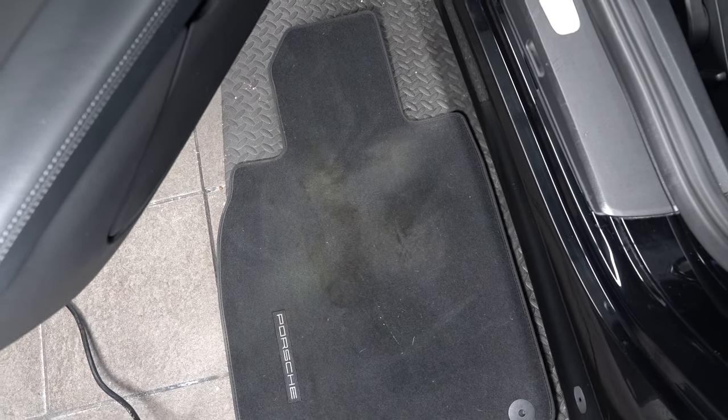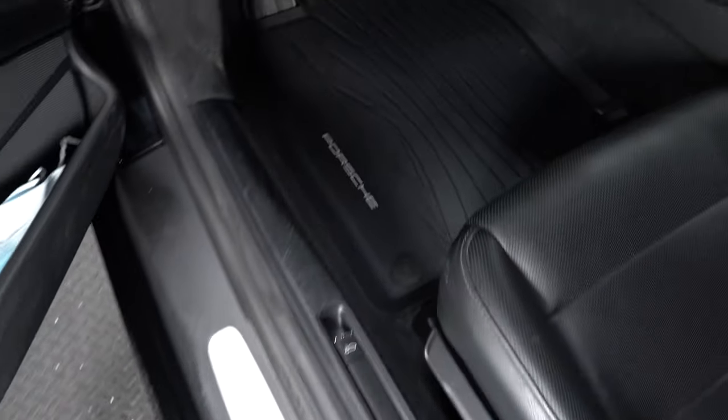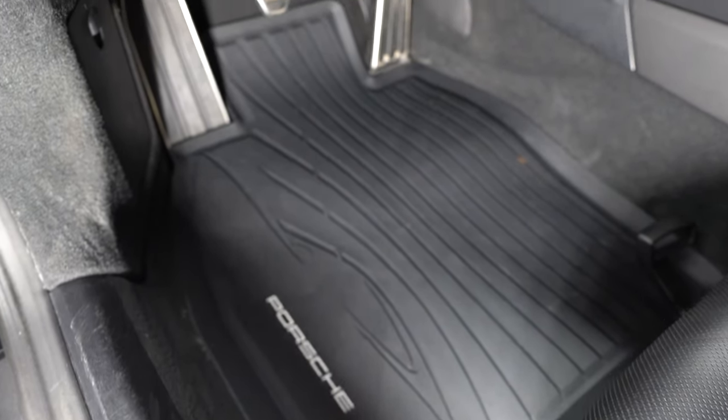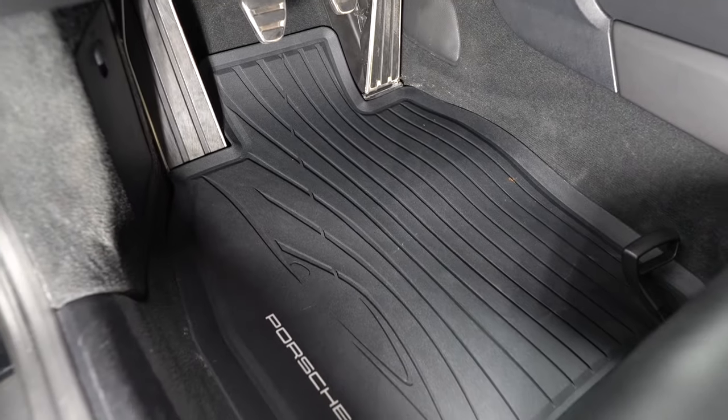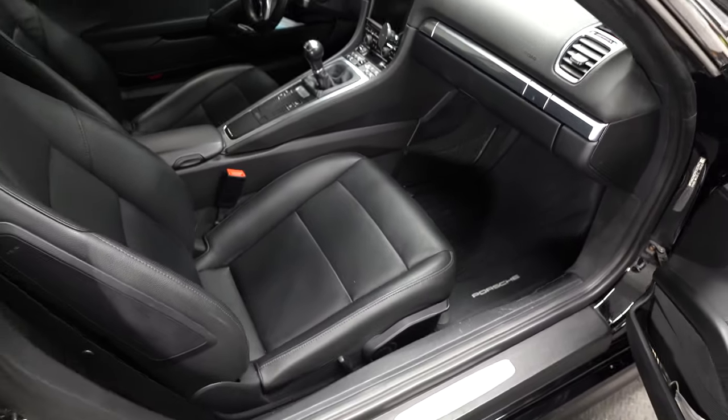So these were my original ones. Yes, they're pretty filthy. Even though I washed them, they just never washed fine. And these are the new rubber ones. Super, super cool. They look pretty awesome, and you've got a Porsche logo just in case you forget where you're driving.